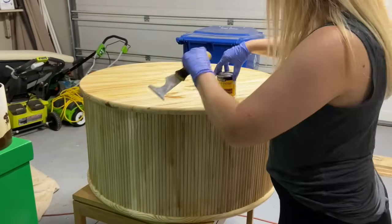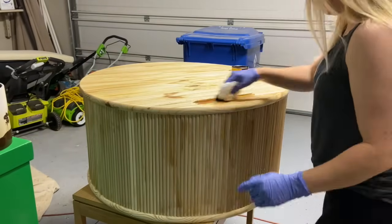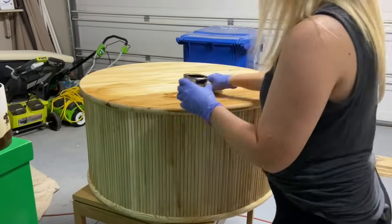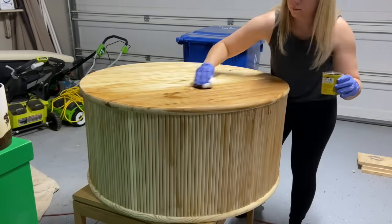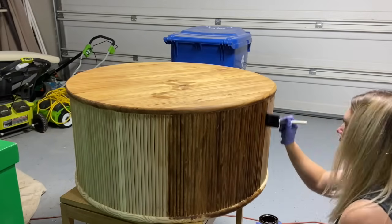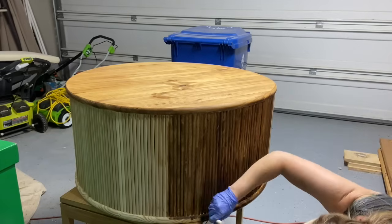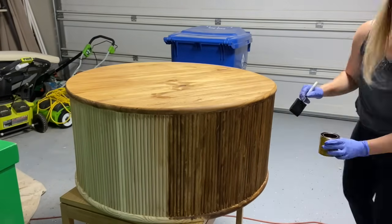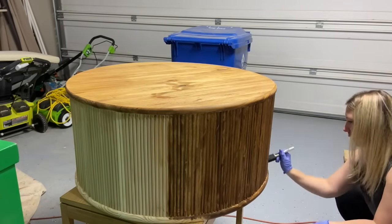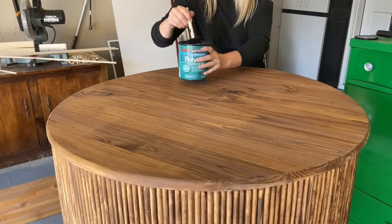Next I applied my stain. I chose Early American by Minwax — I really like the way it looked and it matches a piece of furniture in my living room. I initially used a paper towel for the top of the round and did two coats. Then I moved on to the fluting — I started with a paper towel but switching to a foam brush made it so much easier to get into all the cracks. Use a foam brush for the fluting specifically, but a paper towel with stain on the top. Also keep in mind that exposed sides of the rounds will absorb stain a little darker, so do a lighter coating on the edges.